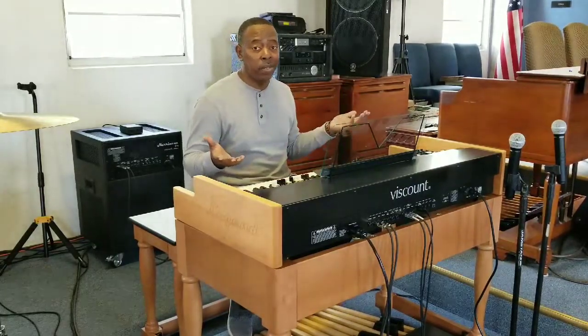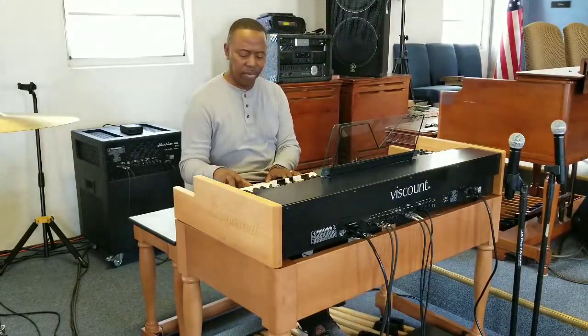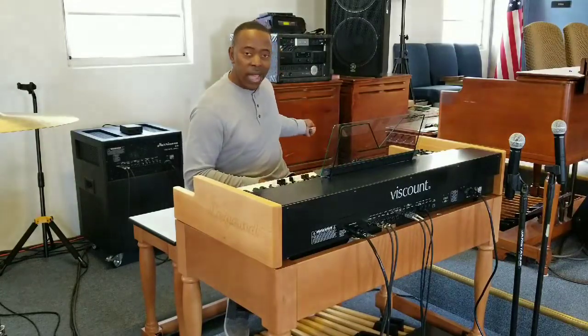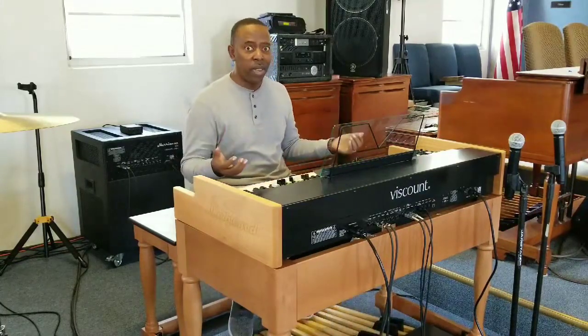That's the sound we've all come to love. That sound is a combination of a Hammond organ and a Leslie speaker. If you remember when Hammond first came out with the Hammond organ, it had a Hammond speaker. Don Leslie created the Leslie speaker, put it together with the Hammond organ and got that sound. Well, today I'm hooking a Viscount Legend KB organ to a Leslie and I'm getting the same sound.